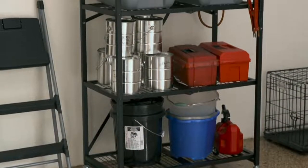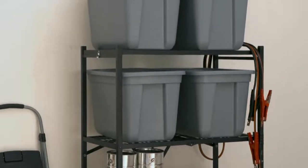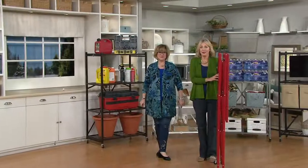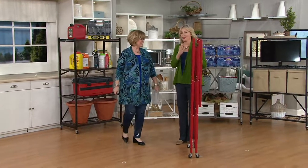You're going to use this over and over again, whether you're organizing the garage, the shed, maybe your closet, maybe a pantry, maybe something by the front door. This is the answer. I love it. And this is our strongest one ever.